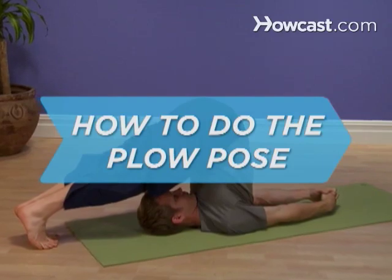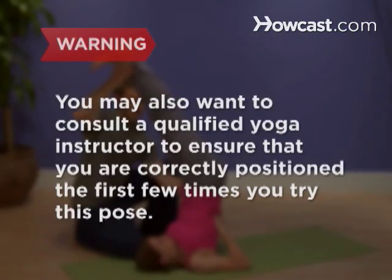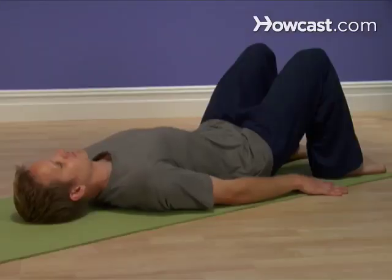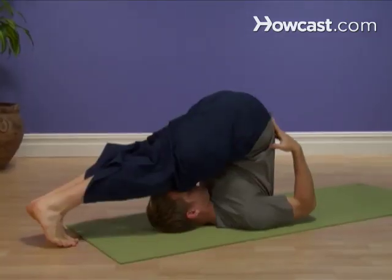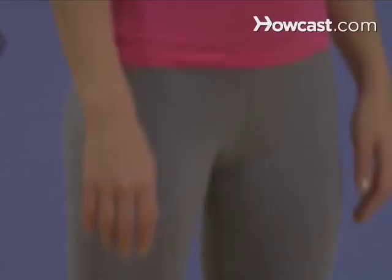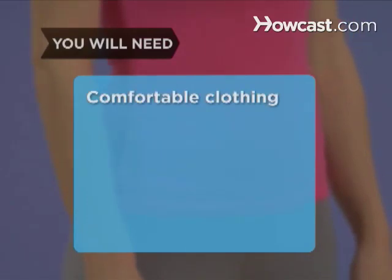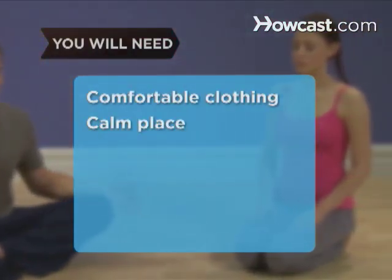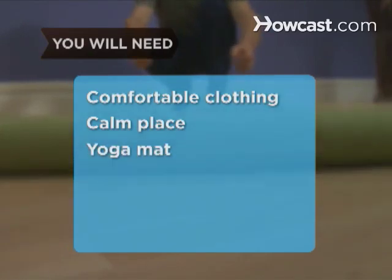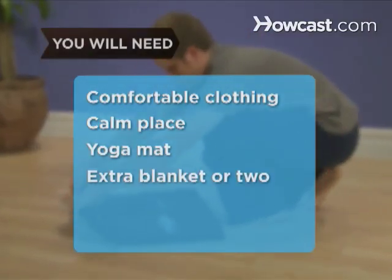How to Do the Plow Pose. You may also want to consult a qualified yoga instructor to ensure that you are correctly positioned the first few times you try this pose. The plow pose is essentially a noble pose turned on its head — or, rather, turned on your head. You will need comfortable clothing suitable for stretching and moving, a calm place where you won't be distracted or disturbed, a yoga mat or folded blanket, and an extra blanket or two.